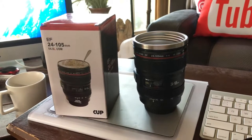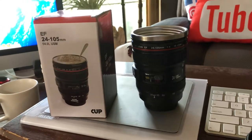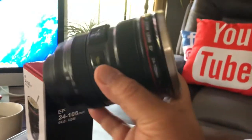Hello out there in YouTube land, another quick video by Gonzo. Today I thought this was pretty cool — I'm sure you guys have seen these before. They're like coffee mugs that look like camera lenses.